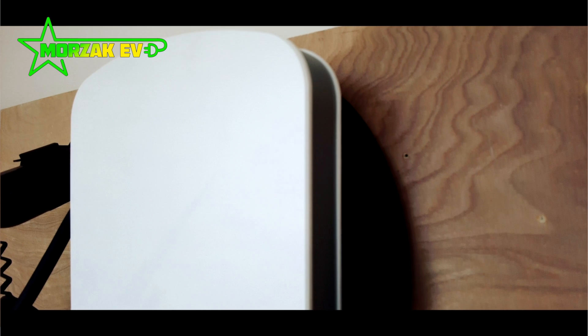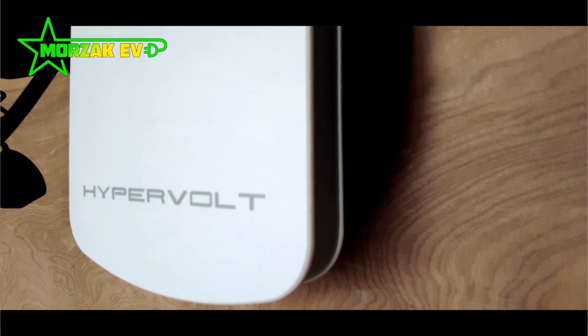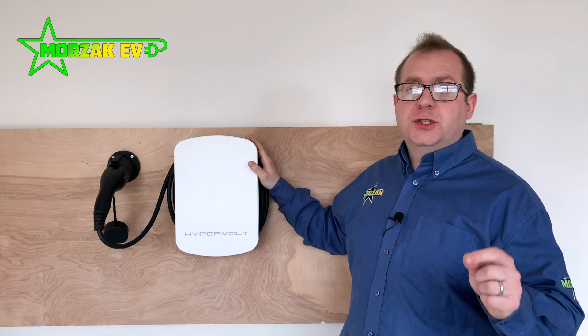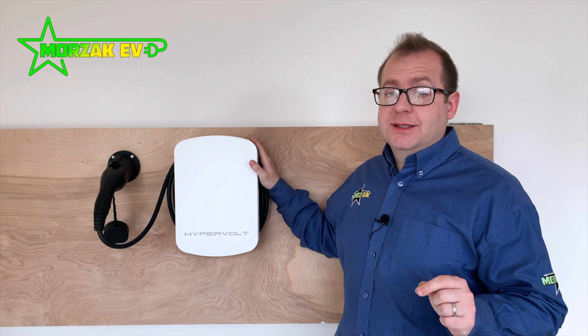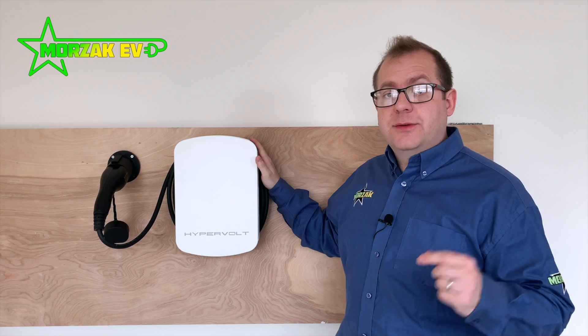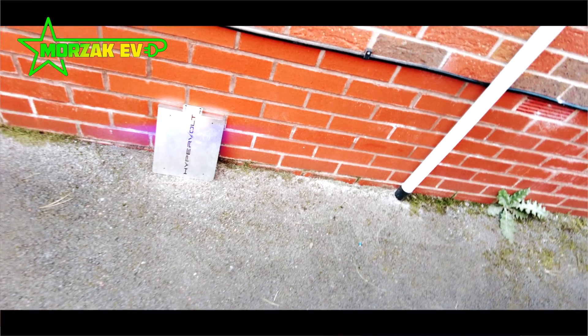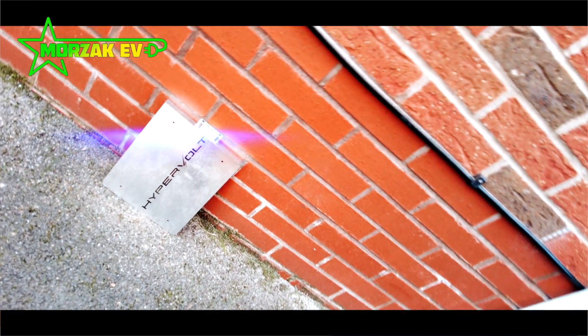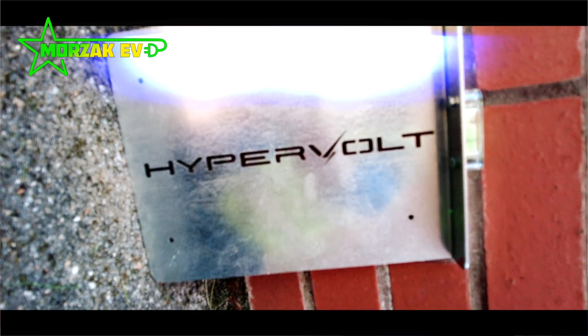It can use 4G or Wi-Fi connectivity for connecting to the cloud for smart charging. We'll go into some detail about the app and the web portal in a minute. As standard it comes with a 3-year warranty but there's also an option to extend up to 5 years — something worth considering if you're thinking about the future. This unit doesn't need an earth rod because it's got a PEN fault detection device built inside, so you don't need to worry about earth rods or external PEN fault detection devices.